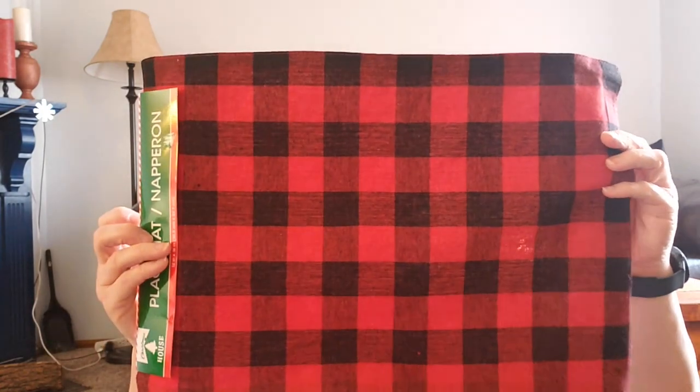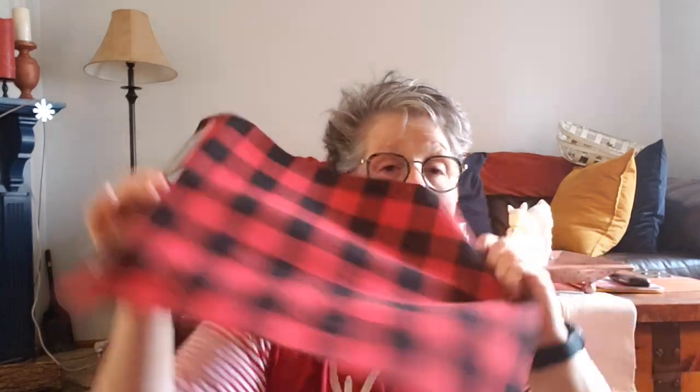Let's get into this Dollar Tree haul. A lot of it is for gift wrapping, but I have some other things to share. I found a couple more of these placemats — this is a nice quality placemat — and I'm going to make a pillow out of it. I'll Cricut something on the front with iron-on. If you're a sewer, you'll notice there are little threads because this is actually two pieces of linen-type fabric stitched together and ironed with a fusible webbing.